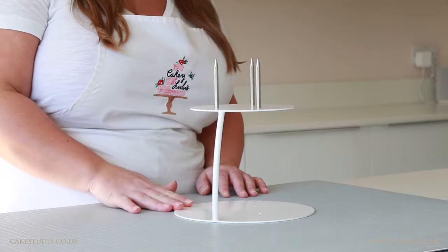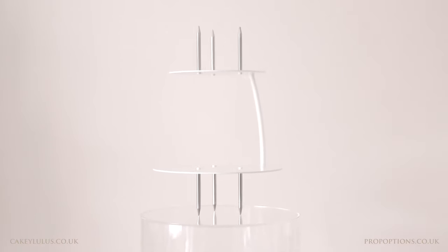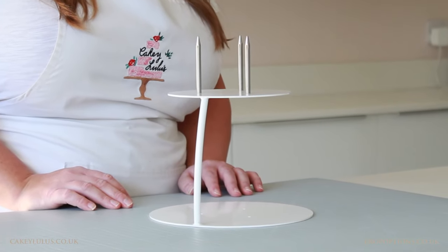The pins are detachable, so your separator can be used with or without them. They can be used in the top or bottom of your separator, or both, providing ultimate strength and security and minimising potential mishaps during transport and at your event. The sidebar can be purchased without pins, and the pins can be bought separately or in a bundle with your sidebar. Join me in my next video where I'll be showing you how to use Prop Secure.